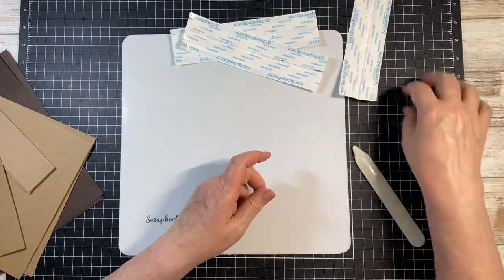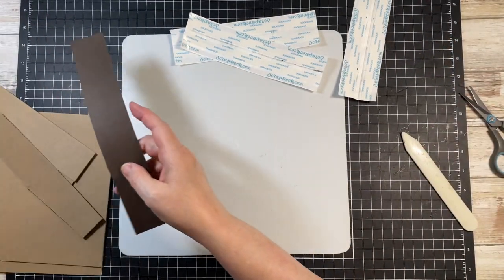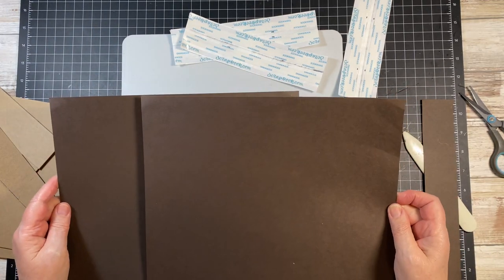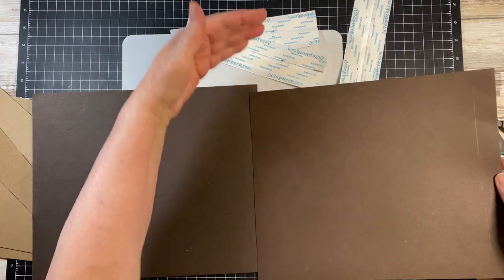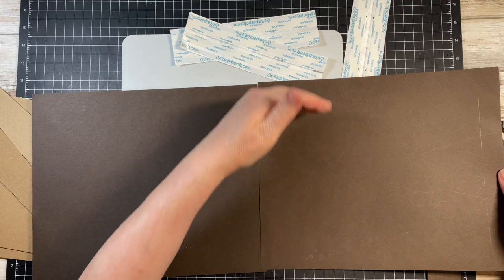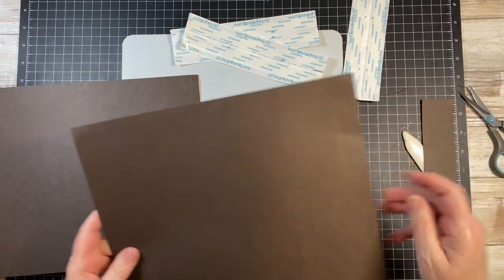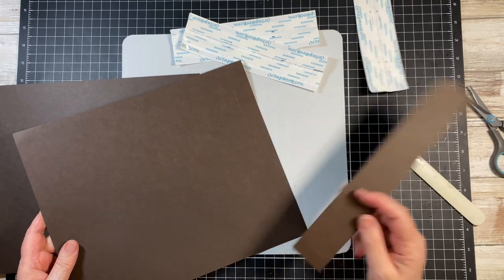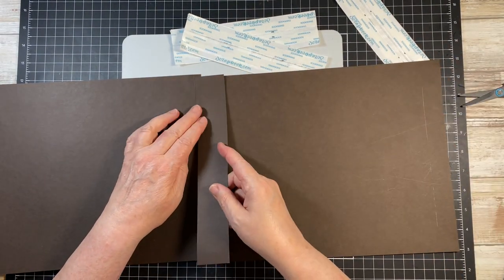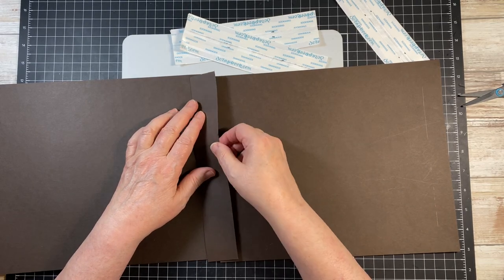I'm going to set this one up over here — I don't want to get confused. What I'm going to do is, like I've indicated, I had two 12x12s and I cut them down to 10x12, and then I made a 1.5 inch spacer to keep this line out of one of the gussets.